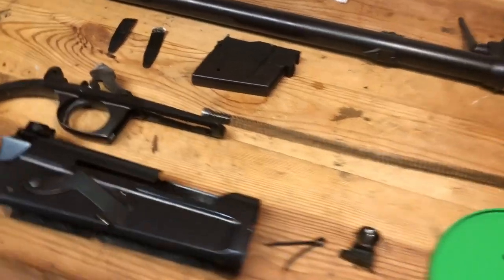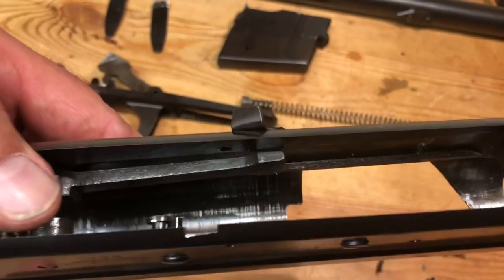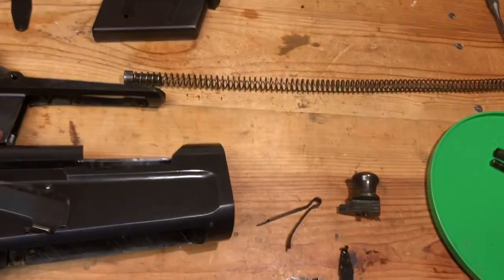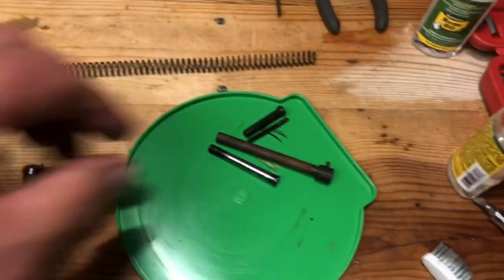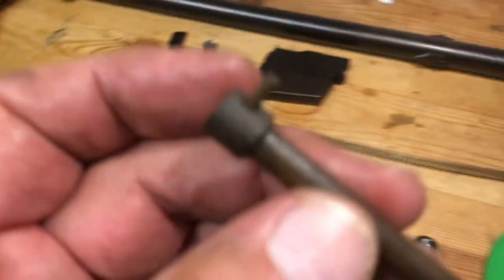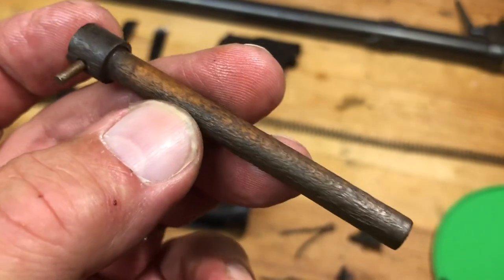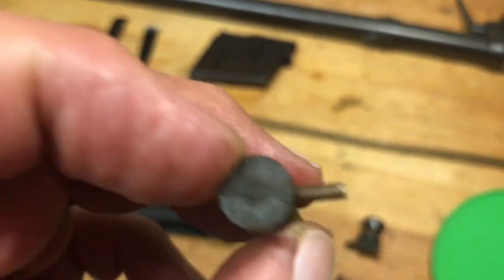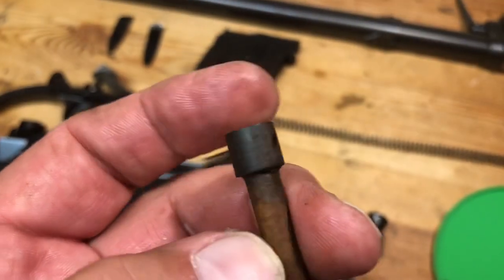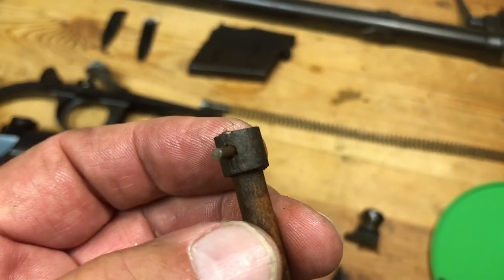We've got this looking pretty good on the inside now. They don't make them like they used to. This is 82 years old, guys. The action spring, which runs down the back here, is held in place by this plug — which, as you can see, is made out of wood. How crazy is that? Not only is it made out of wood, it looks like it's starting to get a little bit of a crack going here, so we have to be careful with it.